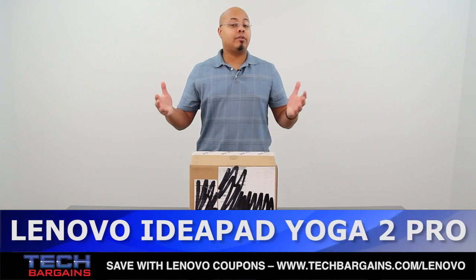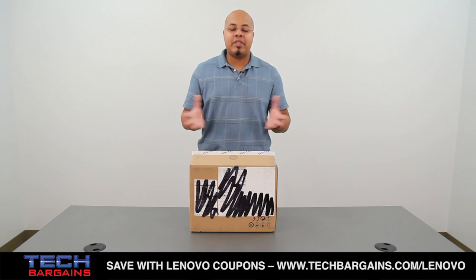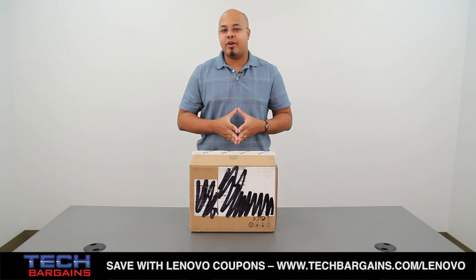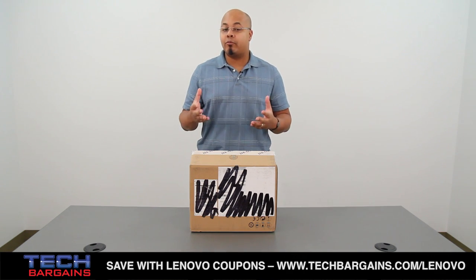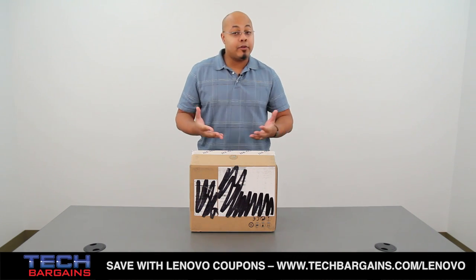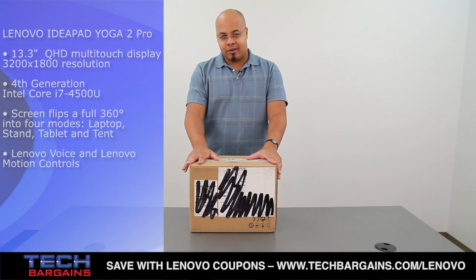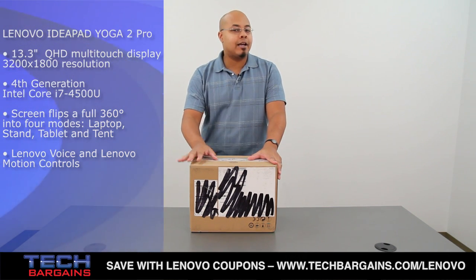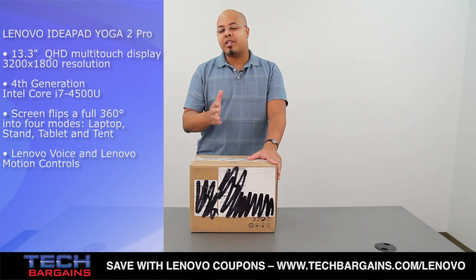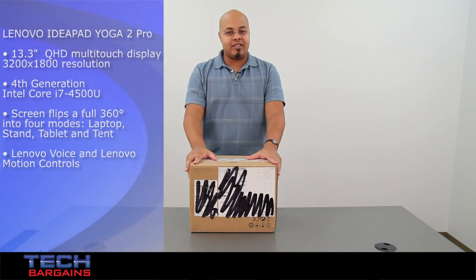Last year, Lenovo literally redefined the concept of the convertible laptop with the introduction of the IdeaPad Yoga, a system which converted from one of four different modes to fit the user's needs. Well, Lenovo's gone back to the drawing board and refined the Yoga experience with the Yoga 2 Pro, a system that is now thinner and lighter, but much more powerful and packs a screen that you really have to see to believe.